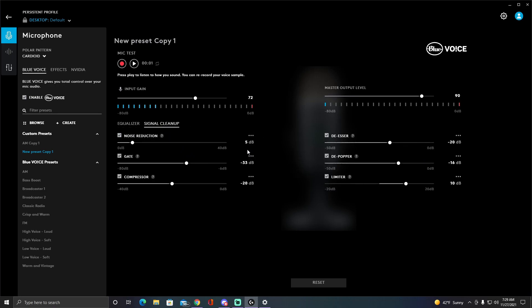I don't really mess with any of the other settings, except I tweaked it a little bit to copy a YouTuber. The EQ values are 5, negative 33, and negative 20. This is basically the Broadcaster One preset — I have a new preset copy of it.